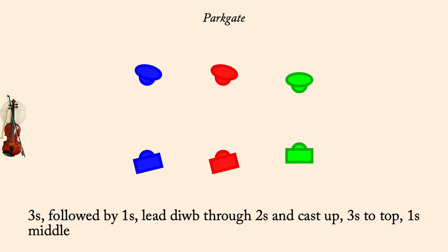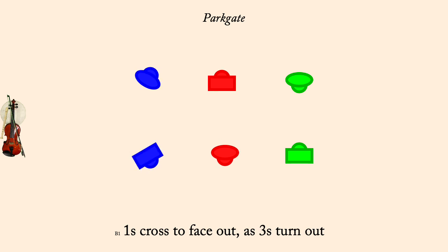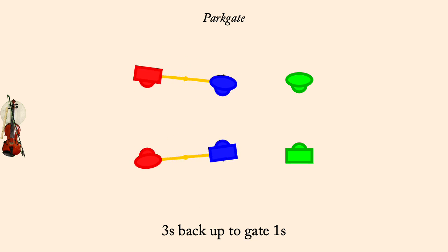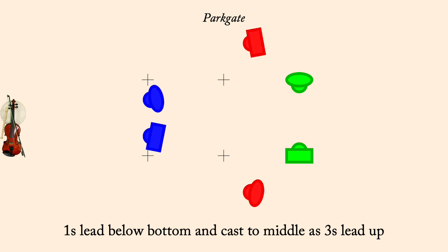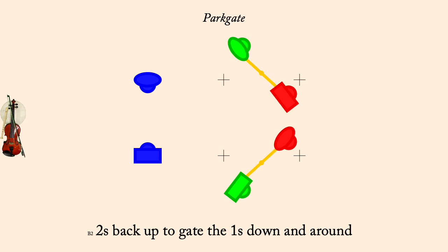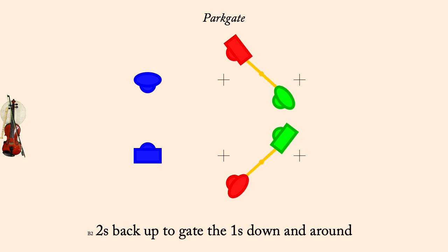Ones cross, threes face out. Threes back up to gate ones to face in. Ones lead below bottom and cast to middle as threes lead up. Threes back up to gate the ones down and around. Partner two-hand turn to proper.